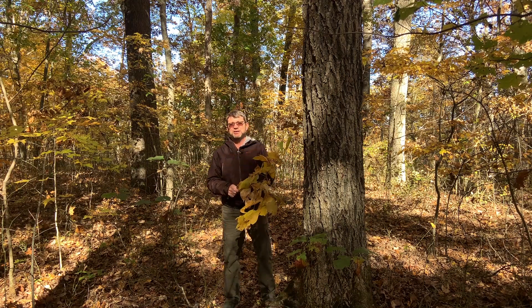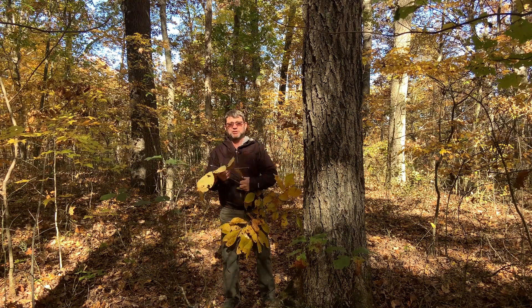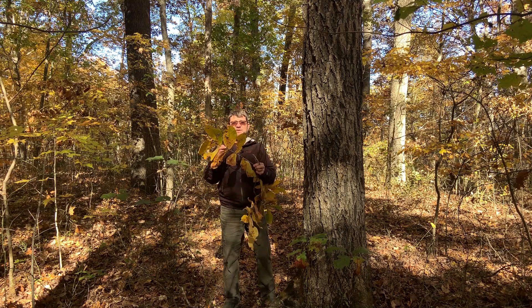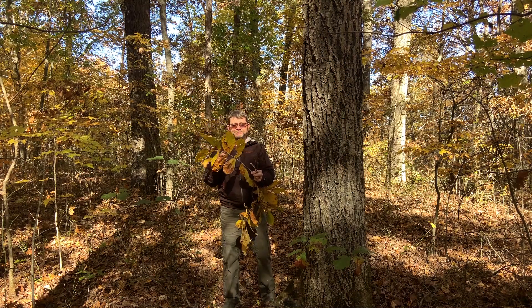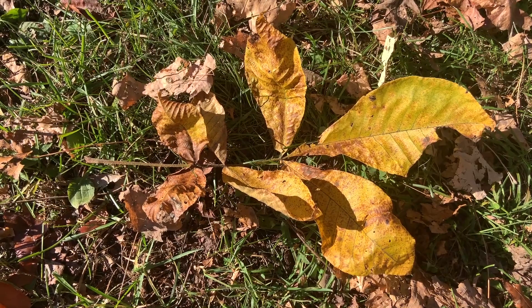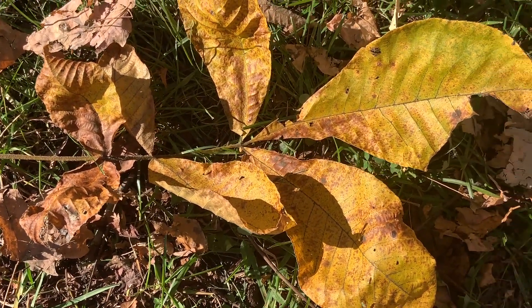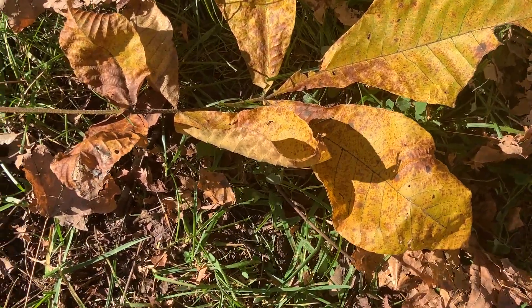So how do we identify Mockernut Hickory? Well, first of all, Mockernut Hickory has compound leaves. These compound leaves have seven to nine leaflets. Normally there are sevens, but this one has nine. And like the other hickories, it'll tend to have paired leaflets near the base, and then when you get near the tip, the three at the tip are much larger. Seven to nine leaflets is very common for Mockernut Hickory.